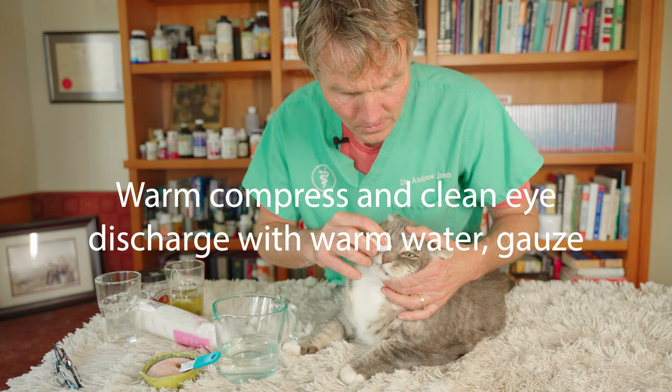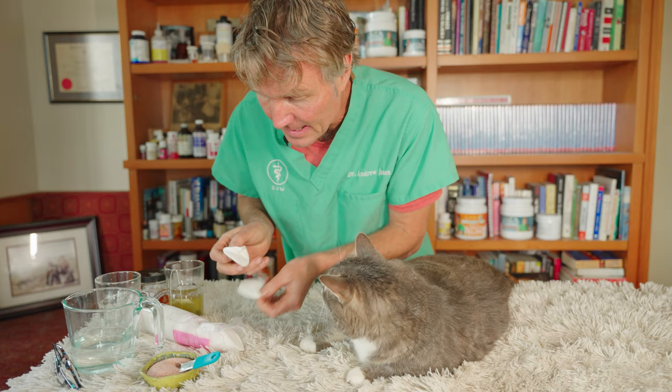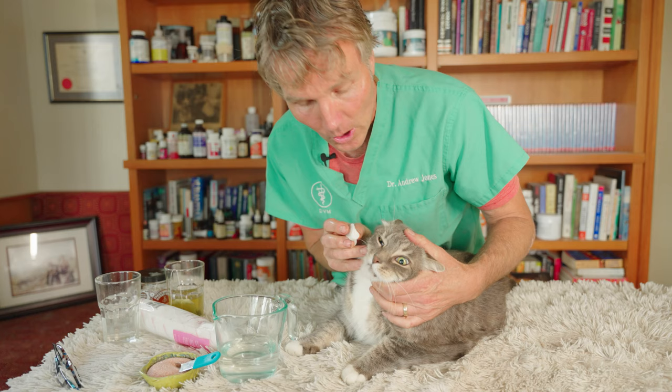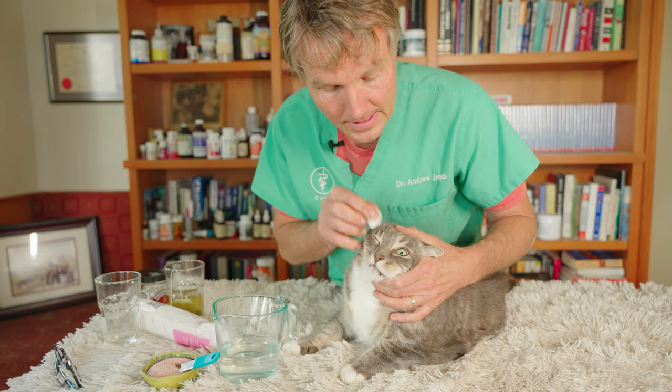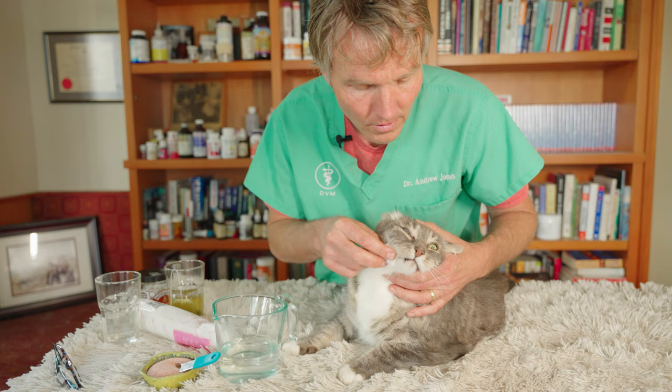The first thing you're going to do is soak or clean the eye — wipe away all that excess discharge. Get yourself a cotton swab or inexpensive makeup pads. Use warm water to start. You can use it as a mild compress, putting it on the surface of your cat's eye — just compressing gently. That alone can be soothing. Then just wipe from the outside into the corner of their eye, wiping away all that debris.